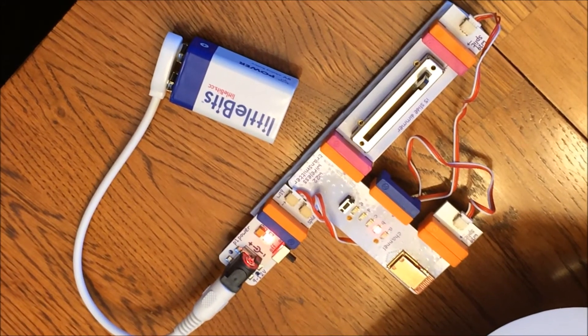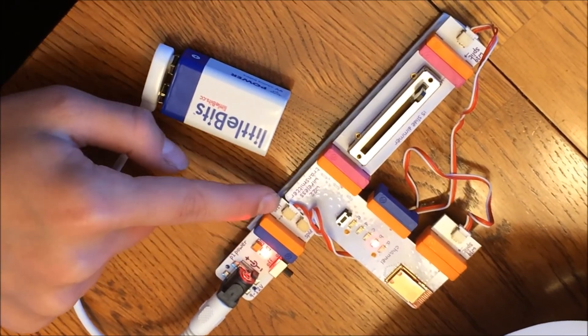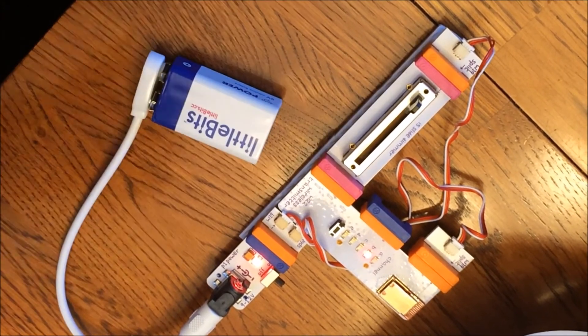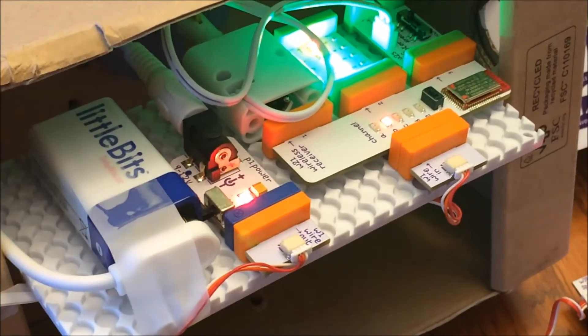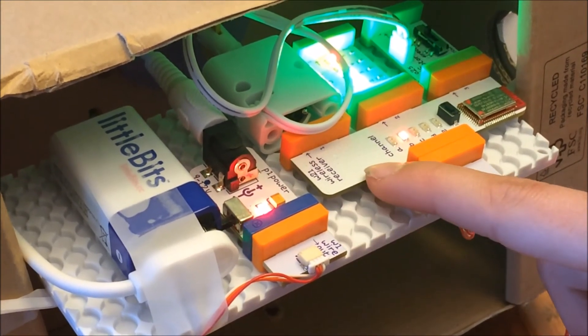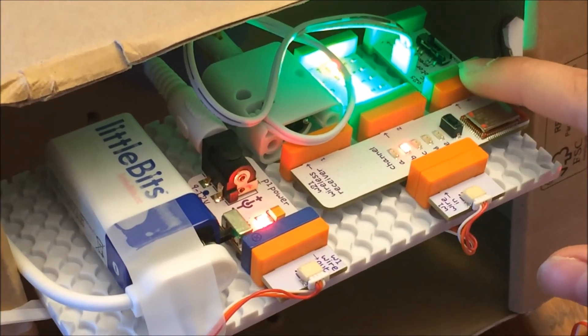The pieces I used for the remote are the battery power pack, the wire splitter, the wireless transmitter, and the slide dimmer. The pieces that I used on my owl are the battery power pack, the wire, the wireless receiver, the bar graph, and the motor.